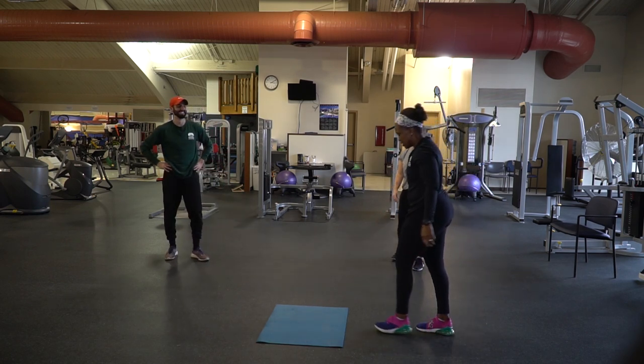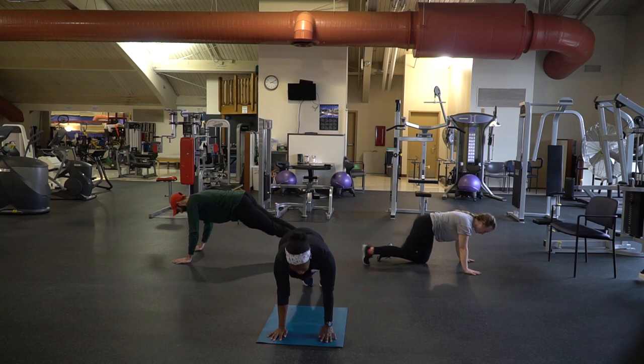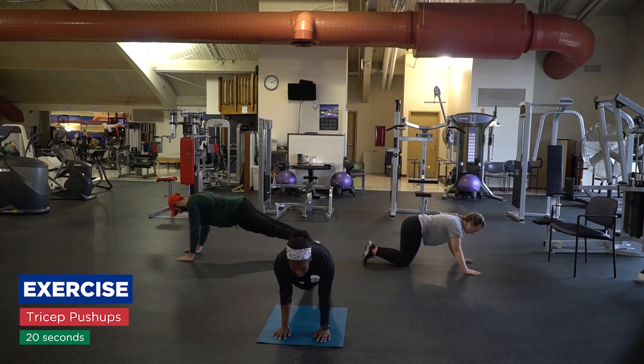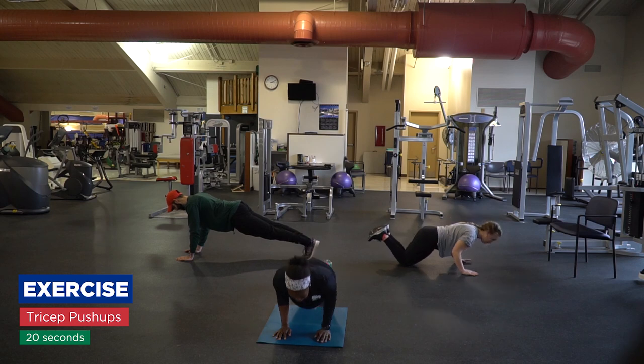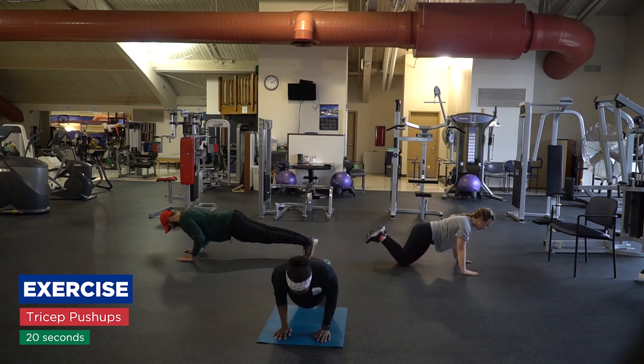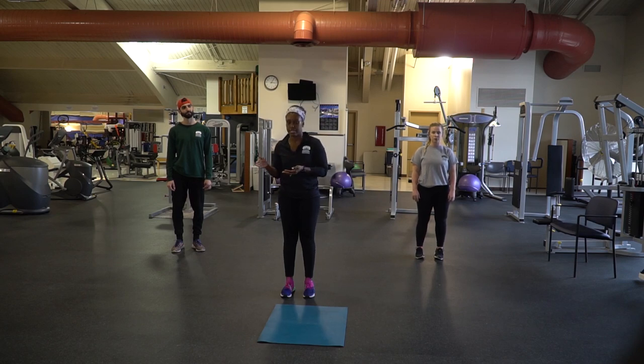And the last one is a tricep push-up. Get down into your push-up position, your hands are close to your body, and you're going to come down and up. Remember, all of these workouts are 20 seconds on, 10-second break, and you want to go through them four times. So each pairing goes together four times — 20 seconds on, 10 seconds off.